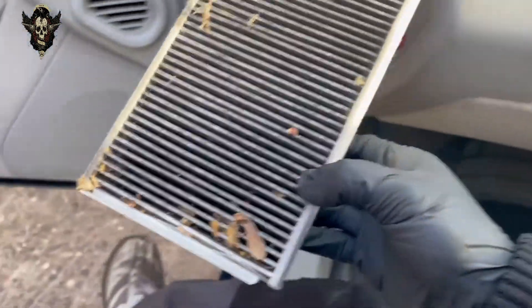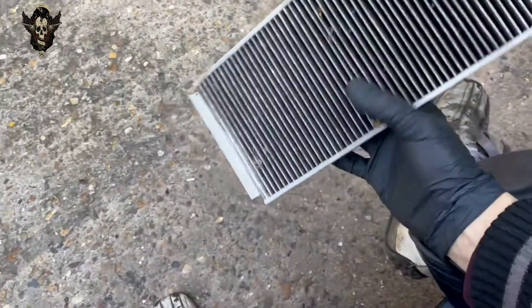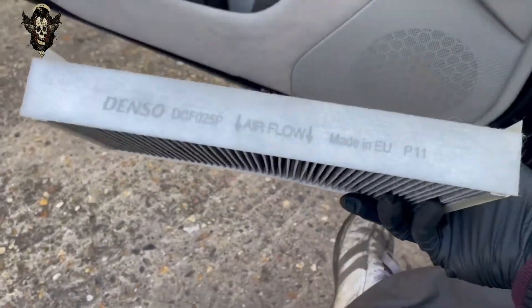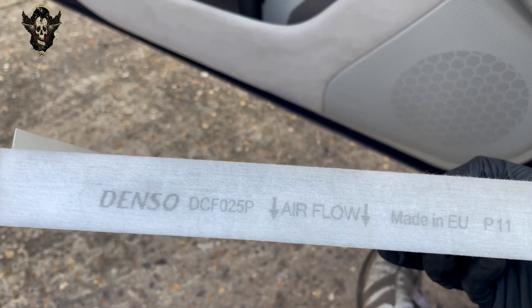These aren't particularly clean I think. I haven't got new ones today so I will be getting some to change them. The filter part number is Denso DCF025P.